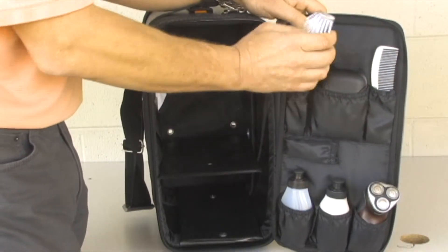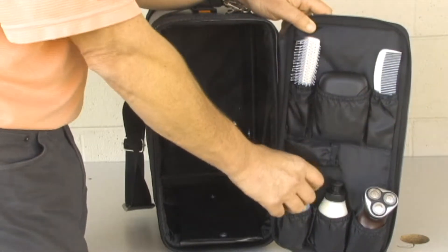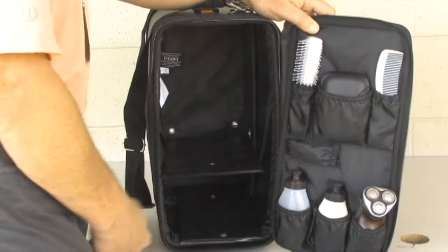On the door, we've got a brush — it comes with a brush — a soap dispenser, and a comb. It's supposed to come with three bottles but mine came with two, that's okay. Here I'm going to put my shaver in here. It does have a lot of room for stuff.